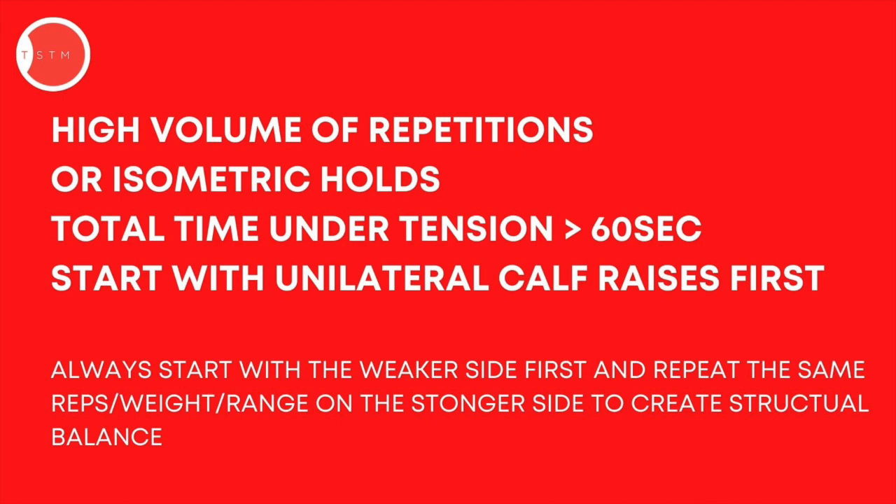It could be on your lower body strength day, or on a flexibility day. Remember, we want high numbers of repetitions — three sets of 20 repetitions — and long time under tension with isometric holds lasting longer than 60 seconds per set of calf raises. Best to start with single leg variations so you can isolate left and right and work on building them up. If you've definitely got a side that's stronger or more flexible, train that side second — always start on the weaker or less flexible side. Work that side first, then repeat the same number of reps, the same weight, or the same range of motion on the dominant side to bring them up evenly before overloading both sides.